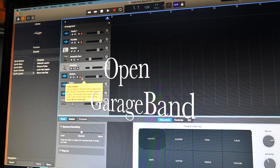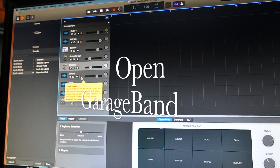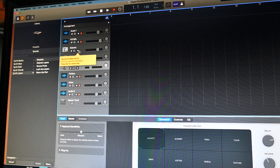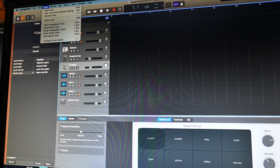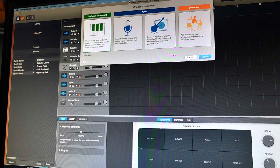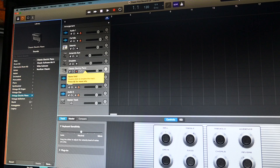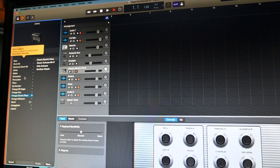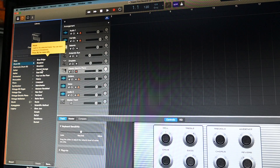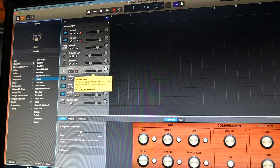Once you've got MIDI Out enabled, you want to verify it actually works. Go to Track, go to New Track, hit Software Instrument, click Create. It came up with the Classic Electric Piano by default — that's not what we want — so let's go to a drum kit. Let's go to this one called 'Heavy' and it changed to Heavy.